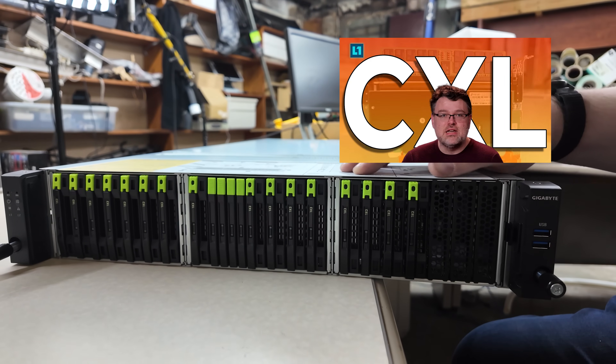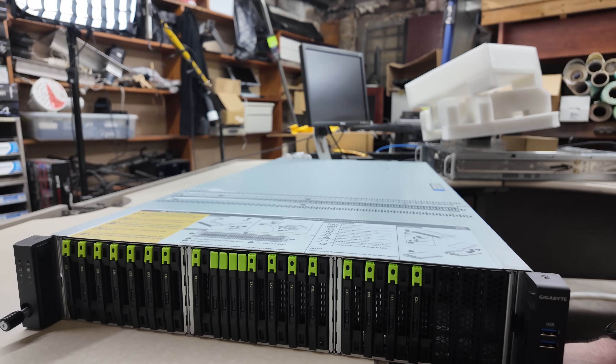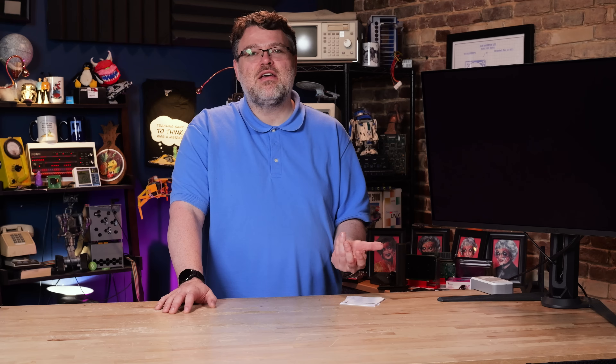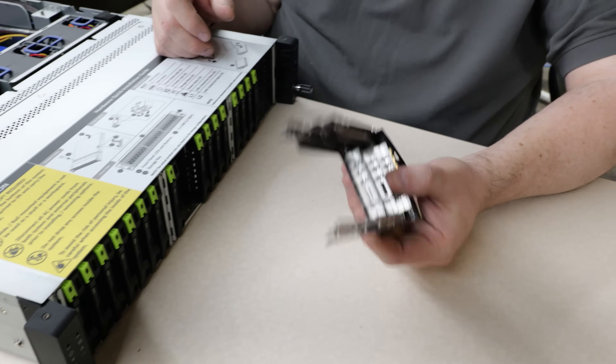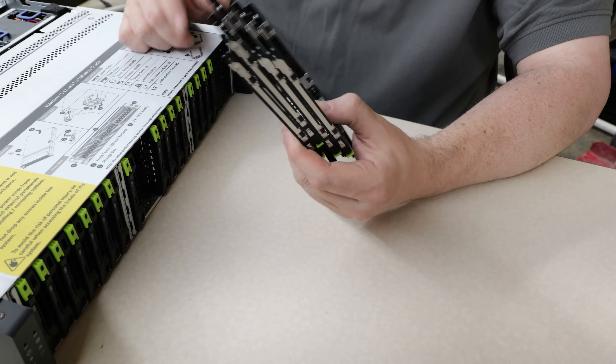Be sure to check out the videos we did on the Smart Modular CXL devices — those are a lot of fun. You can expand system memory through PCIe. We've got more CXL content coming, including their 8-lane 128-gig variants using an E3 connection. If you need crazy amounts of memory capacity, you can expand with this chassis using those modules. Even with all the PCIe lanes at the front, we still have 32 Gen 5 lanes available for expansion cards or OCP NICs.